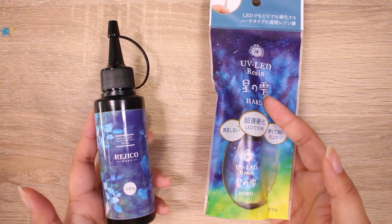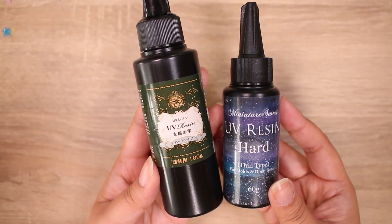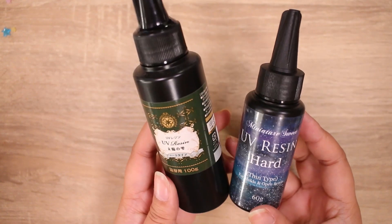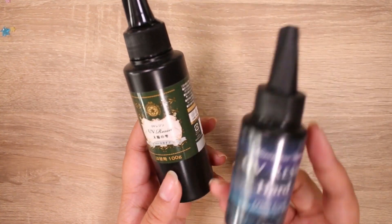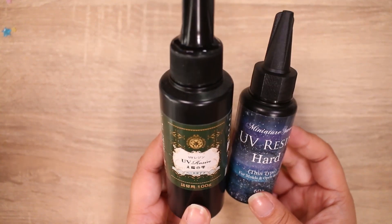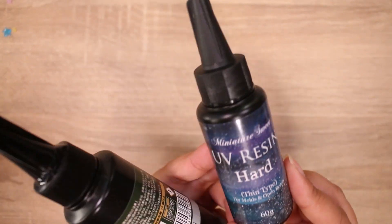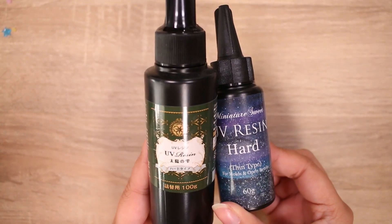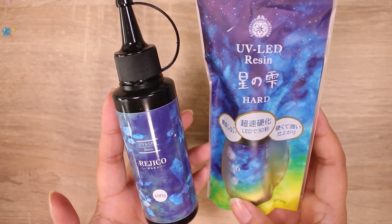Hey guys, it's Abby and today I am going to be checking out UV LED resin. Up until now I've only used UV resin — the Patico brand and the Miniature Sweet brand — both of which are favorites. The Miniature Sweet one does have a smell to it, but you should be airing out your workspace anyway and possibly wearing a mask. I'm okay with that because I really like how it cures. It is clear, it is hard, it doesn't leave sticky residue, and it is much cheaper than the Patico one. But anyway, we are not here to talk about UV resin.